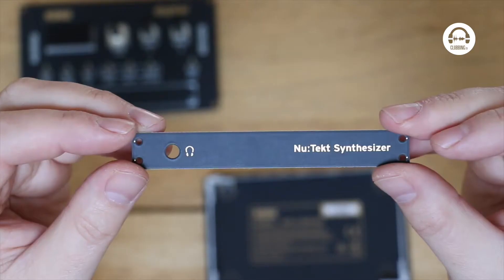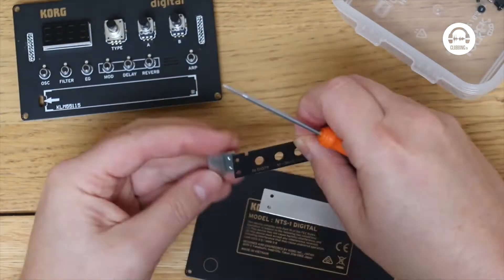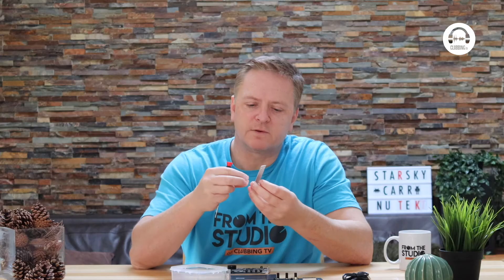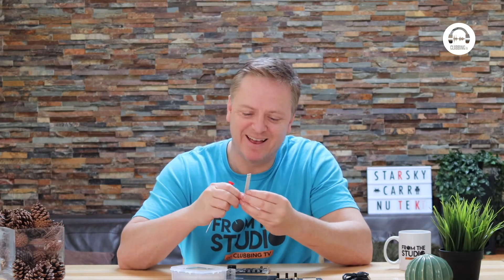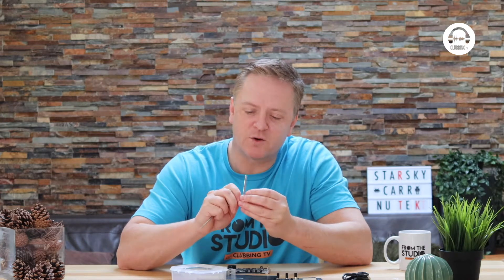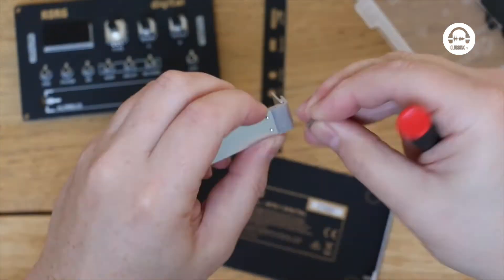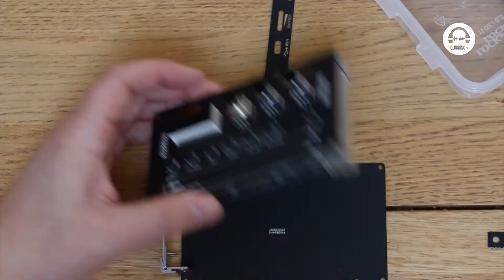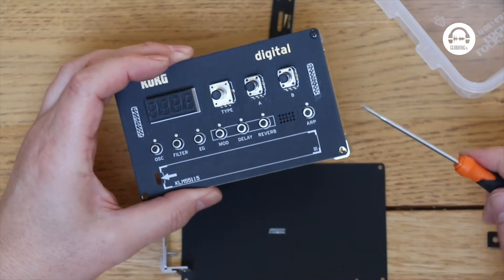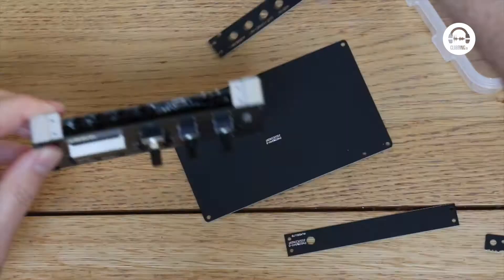I'm guessing this is the back, and this will be the front panel with the headphone socket. After years of putting Ikea cupboards, tables and chairs together, I'm finding this not so bad — just incredibly fiddly with these tiny screws. The instructions say make sure you're doing it the right way round. Two sides on — now time to put the front and back panels on.